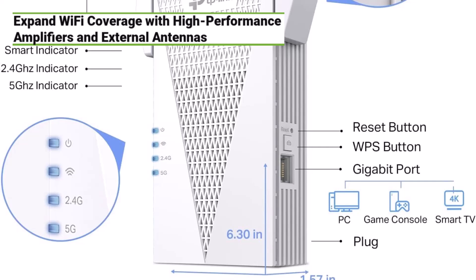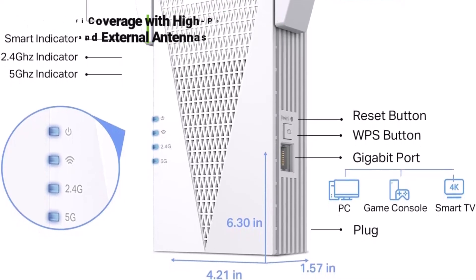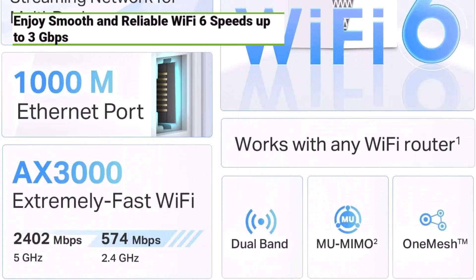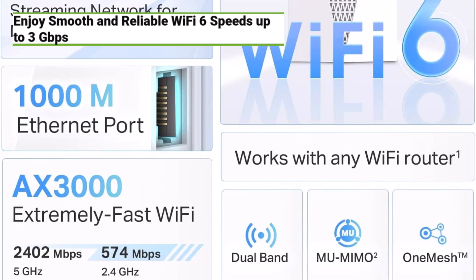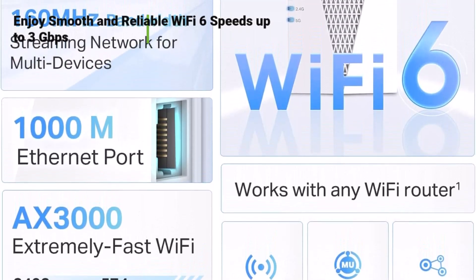With Wi-Fi 6 speeds of up to 3 Gbps, you can enjoy smoother and more reliable streaming, gaming, and downloading experiences. The dual-band technology offers speeds of 2,402 Mbps on the 5 GHz band and 574 Mbps on the 2.4 GHz band, ensuring that all your devices can connect and perform at their best.